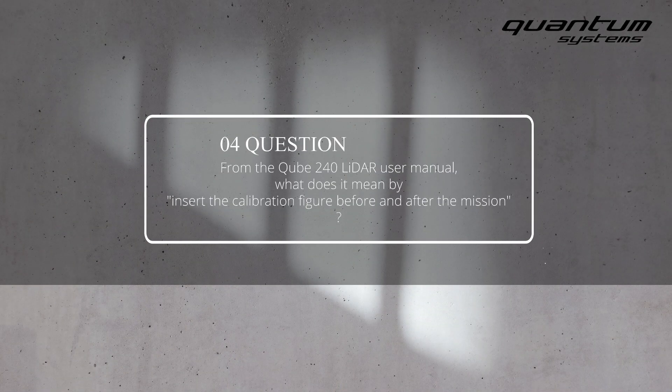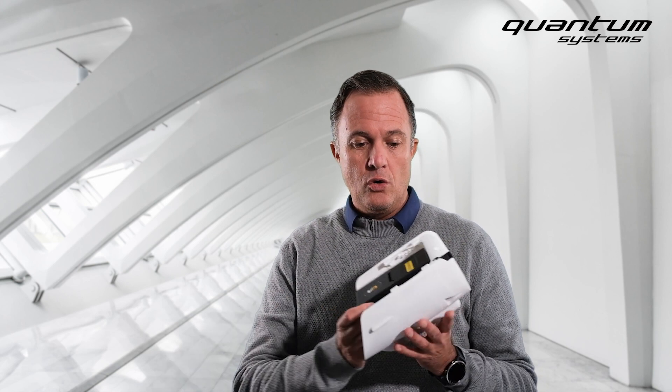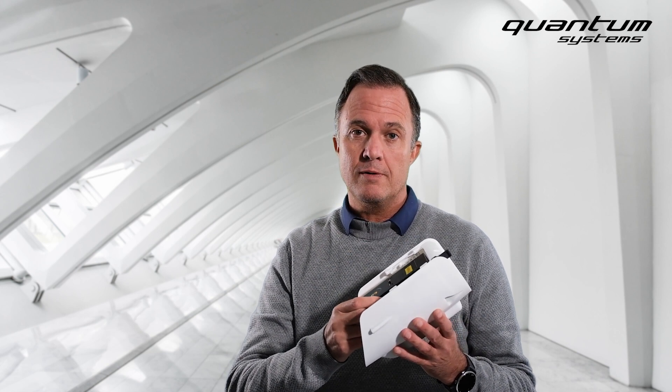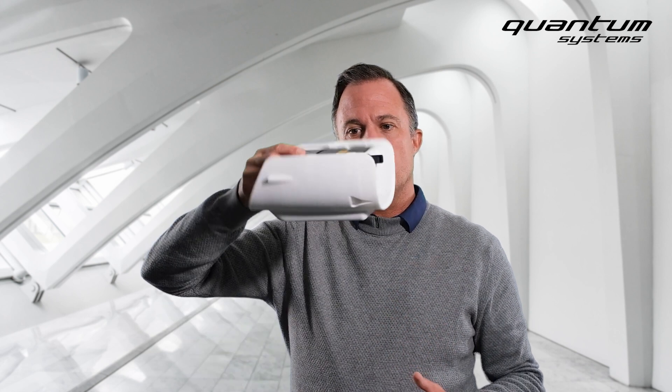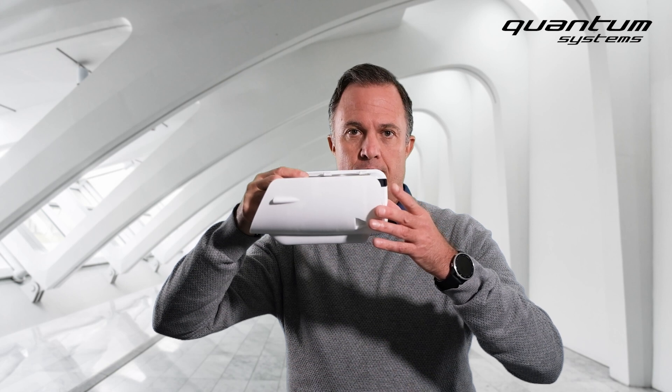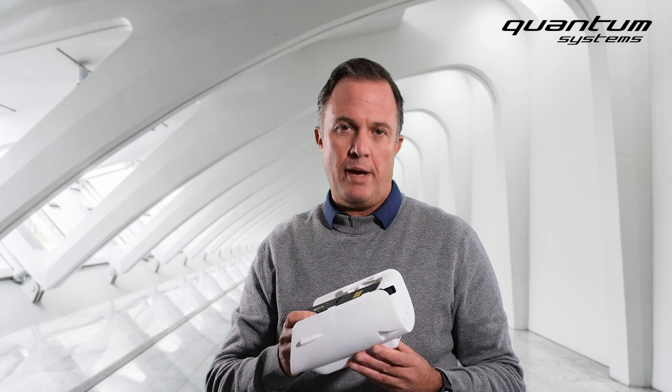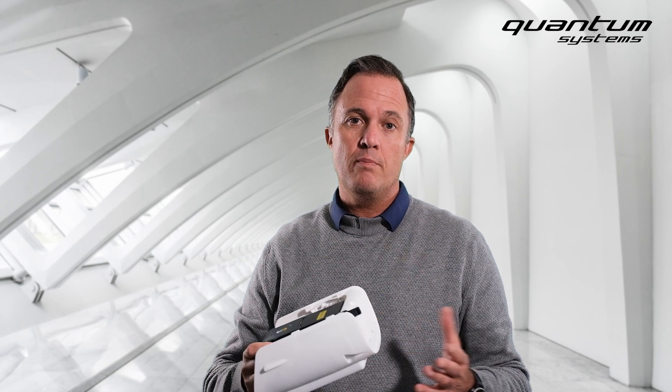From the Cube240 user manual, what does it mean to insert the calibration figure before and after the mission? The calibration figure is a method to calibrate the IMU of the LiDAR. The LiDAR uses not only a LiDAR sensor but also a very precise inertial measurement unit (IMU) to measure the roll, pitch, and yaw angle of the LiDAR in the air. In the Cube240 software, we enter a calibration pattern that makes the aircraft fly a couple of U-turns, calibrating the LiDAR to achieve maximum accuracy of about 2.5 centimeters.